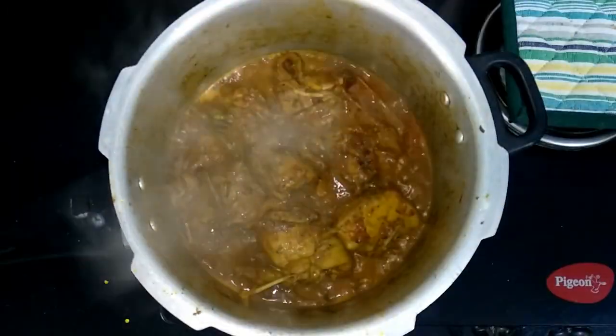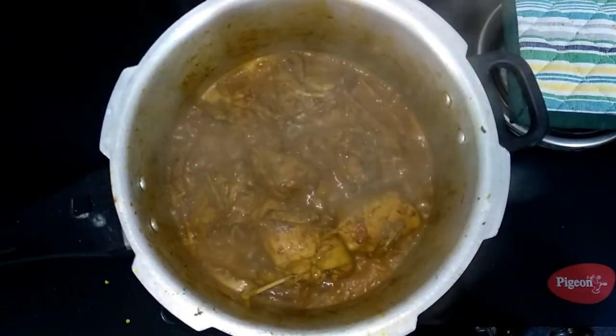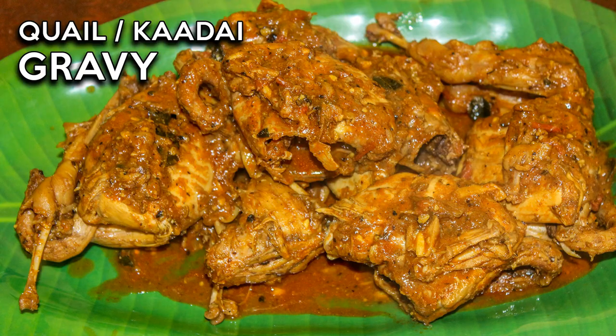Your delicious quail gravy is now ready to serve. Serve it hot with a bowl of rice and enjoy it with your friends and family.